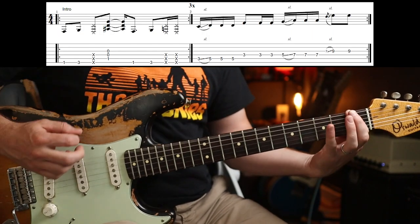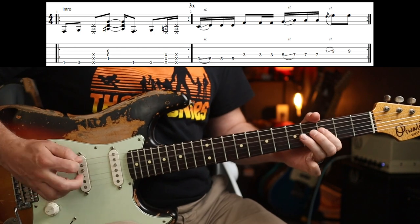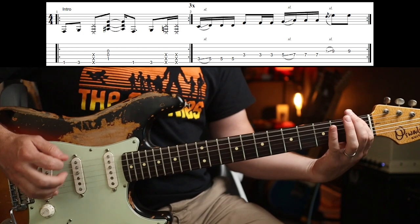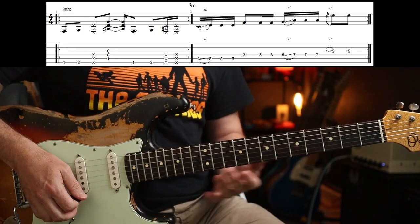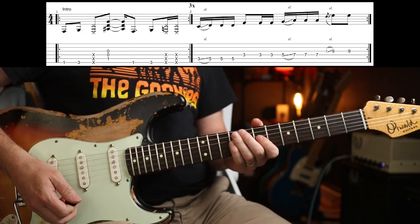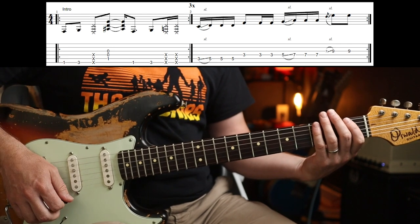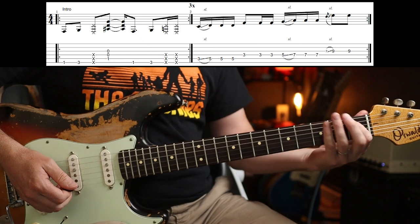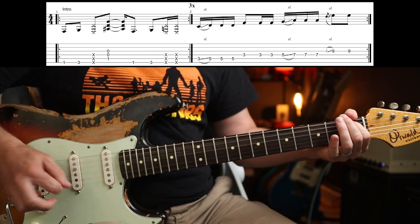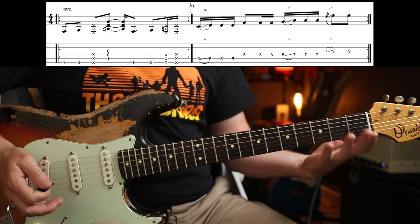Let's dive in and have a closer look. The opening riff goes like this — and then back around. That was just one time, so you play three times of those and then this little run. Basically you've got one-three on the low E, then a whack, then you're going to play one-zero-zero from the A string, then one-three and two whacks.